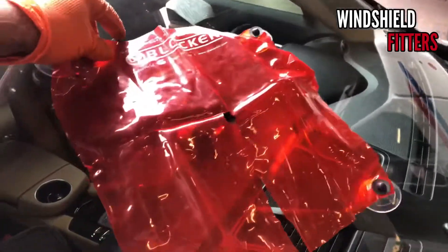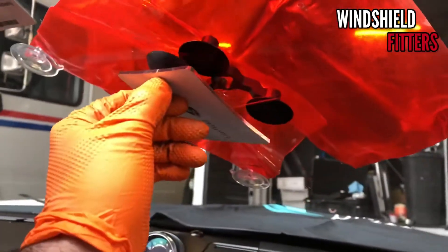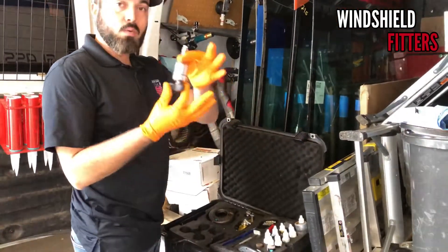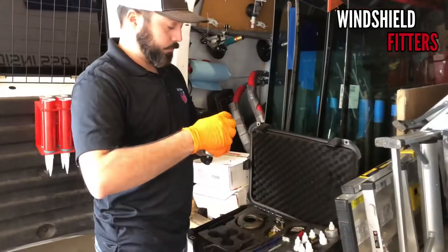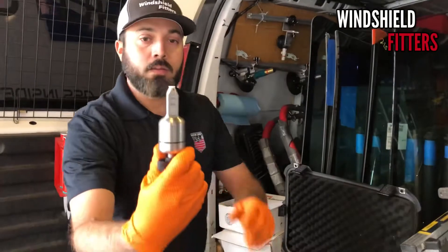We gotta put our UV shield on. Let's not forget our mirror so we can see what we're doing. We're gonna be loading the Glass Well bridge tool with my preferred resin.